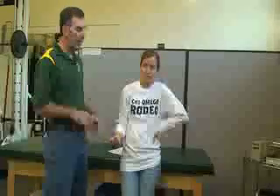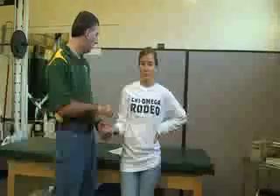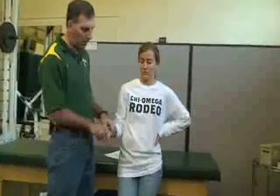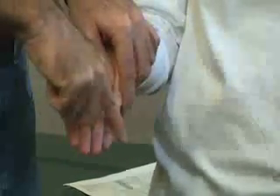The next manual muscle test is for the abductor digiti minimi — ABD. This is movement away from the fifth digit. Stabilize the fifth metacarpal, and the patient moves away from the fourth finger into abduction. That's abductor digiti minimi.